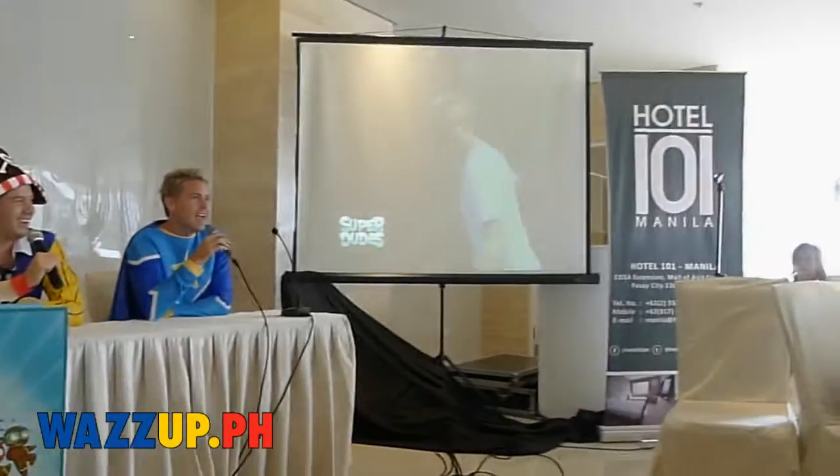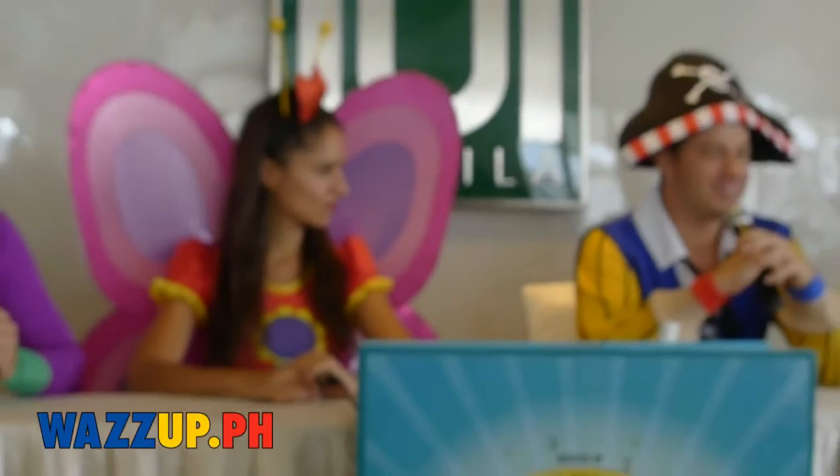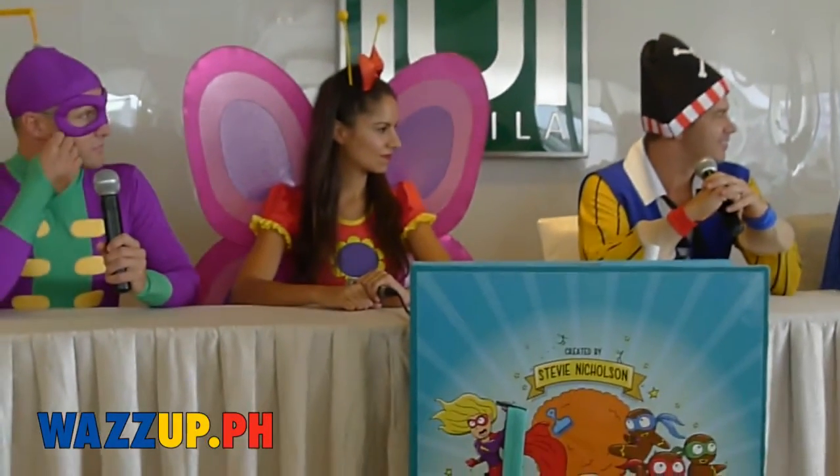I think Superthumb was the first Superdude that was ever created. And it was created by my father, who is actually standing over there. And I remember telling him that I wanted to do this book, that I was really inspired by kids, and I wanted to create superheroes and show kids that anything can be super. And Dad said, what do you mean, even like a kid's thumb?